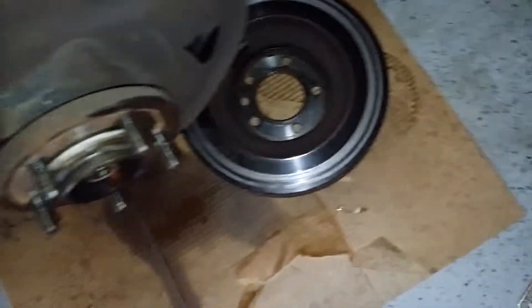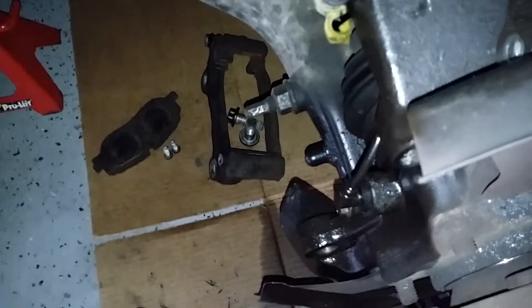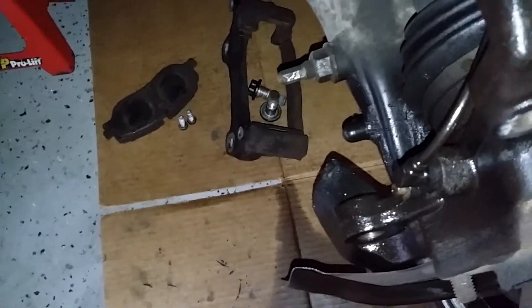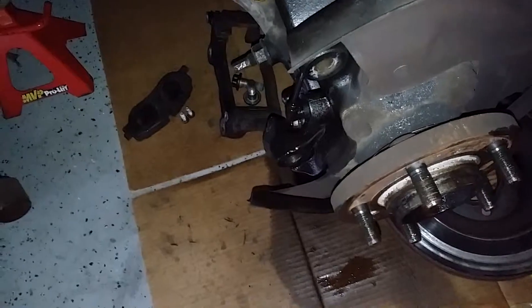The rotor has been removed. Just want to reinstall your new rotor, put back in your retainer, put back in your 21mm 12-point bolts. Reinstall your brake pads, reinstall your caliper, and put back in your two number 13s.